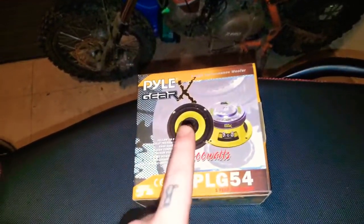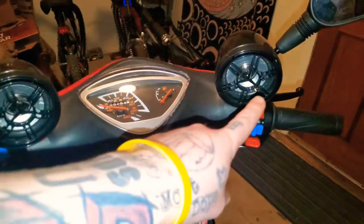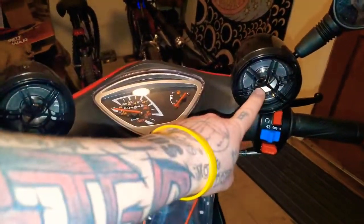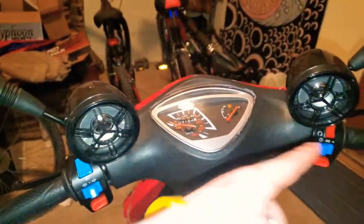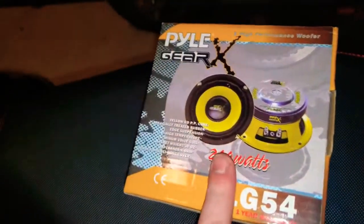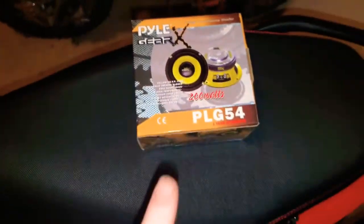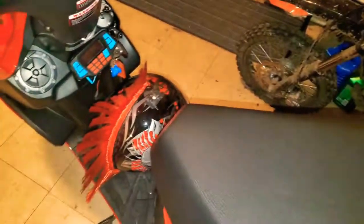I'm also installing a subwoofer on the bike. I already have Harley Davidson-type speakers, but I want a little bit of thump, so I'm gonna install this five-inch 200-watt sub. Let's go ahead and do it.